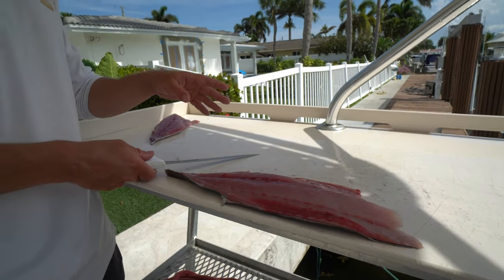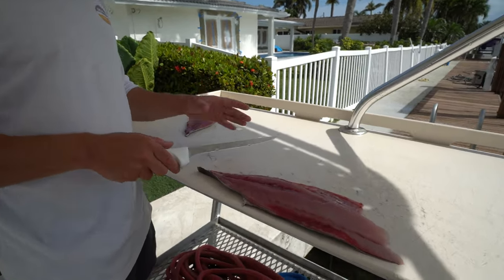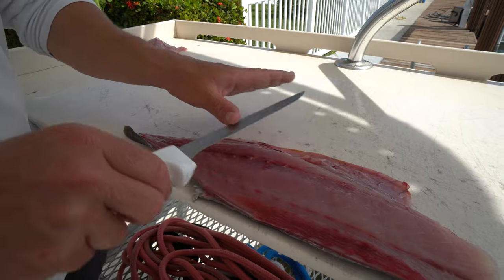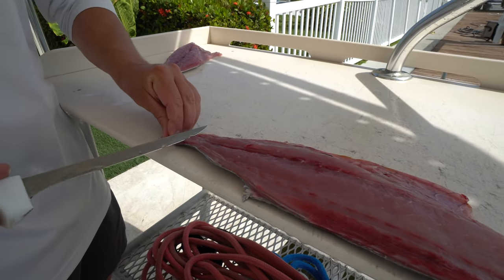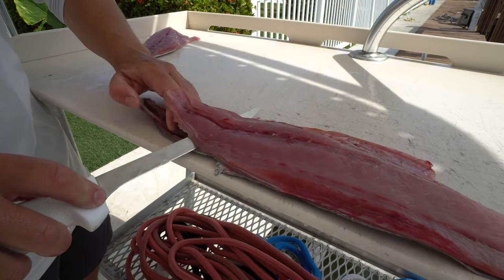Another reason I like this knife is because it's good for filleting, but it's also good for skinning. For a skinning knife, you want something relatively long in reference to the blade so that you can make it from side to side of your fillet, and you also want it to have some flex. Starting right here by the tail, we're going to get as close to the skin as possible, but be slightly above it.